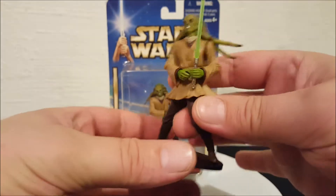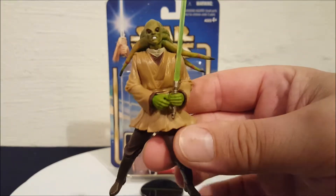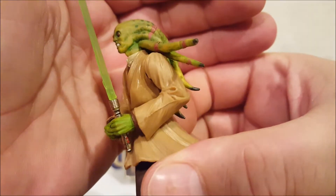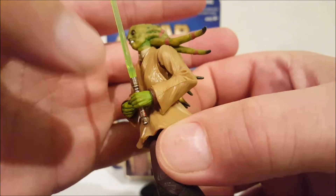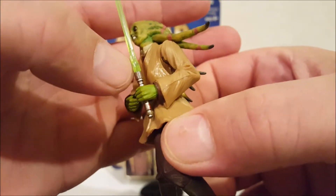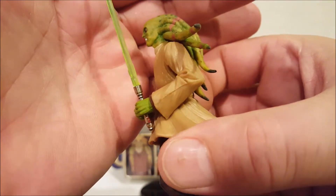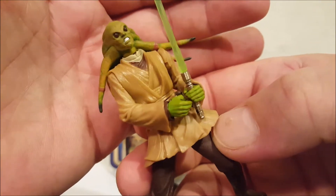The only accessory he comes with is the lightsaber. If you look closely at it, this is one of the first — these Attack of the Clones toys is when they first started putting — the blade isn't just a piece of smooth plastic. They kind of got little flame flares at the handle of the lightsaber. You can kind of see them there.